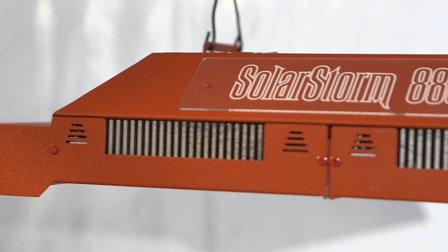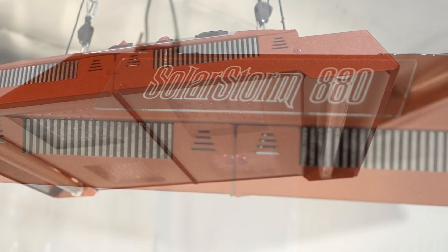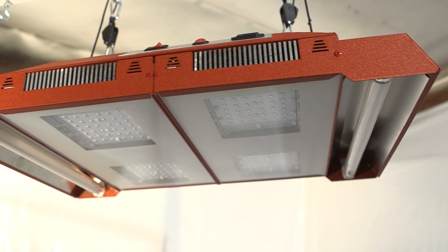The SolarStorm 880 is the most powerful LED grow light on the market. It features 176 high-power 5-watt LED emitters for a total nominal power of 880 watts.